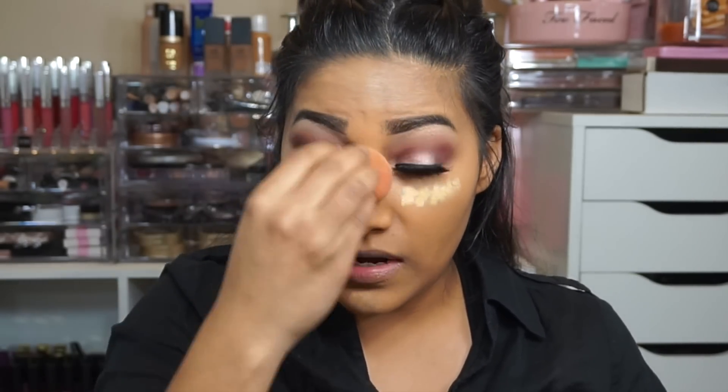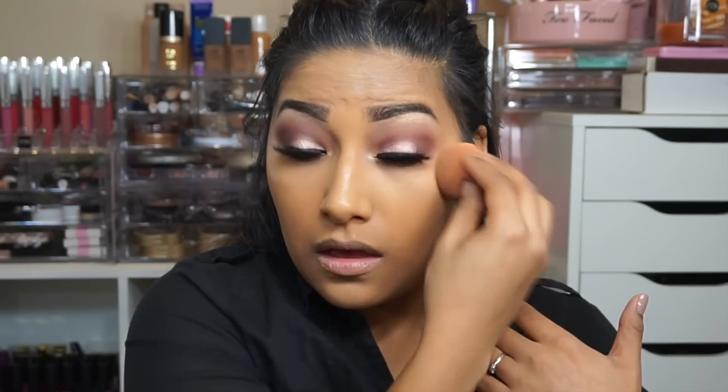You guys, you have to try this foundation — I am so hyped right now because it seriously wowed me. You know how some foundations make your face feel heavy? Well this feels amazing. It looks like good skin, like your own skin. You don't look caked up at all — it looks really good. I'm so glad I tried it.